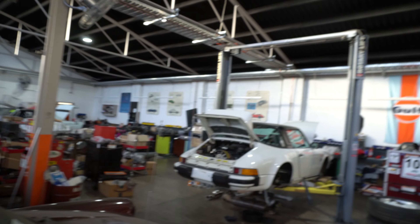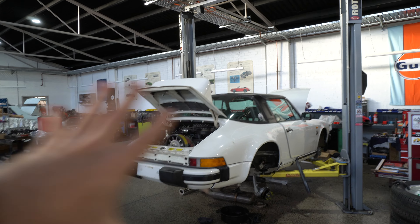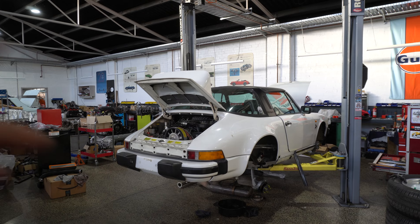Hi guys, Scott here from Outlaw Garage. We are back at Zuffin House today. We've had to drop some parts off for the SC so we will do a bit of a tour and get a bit of an update on her. She is still on the ramp. There's a little bit of a story here so let's take a look.